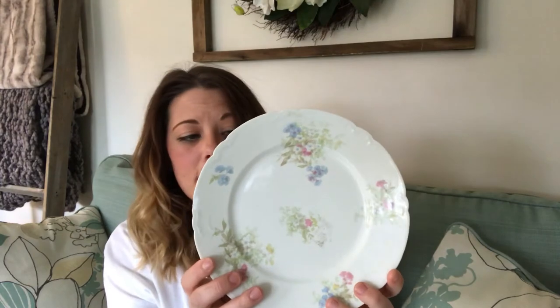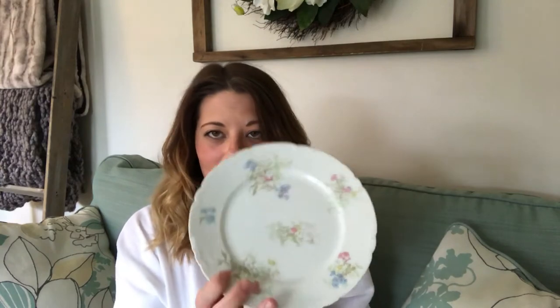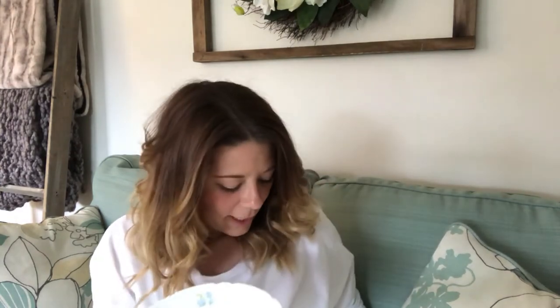The first thing I found was this pretty plate — this is all from Goodwill. It has a little flower detail and some scalloped edges, and I just thought it was really pretty and spring-like, and I thought it would work well as a cake plate. To go with that, I found this little silver candle holder, and I just thought this would be really pretty together. So I'm going to clean both of these items up and then glue them together.